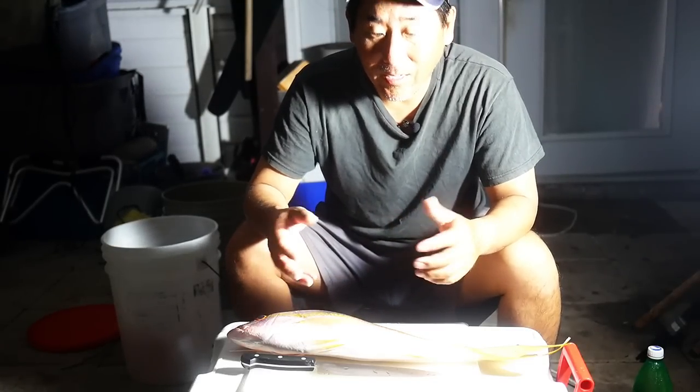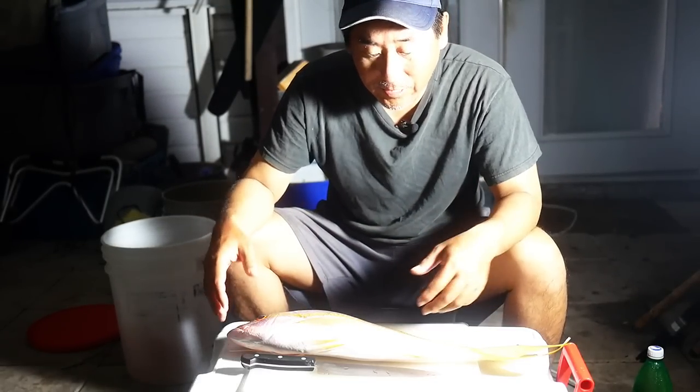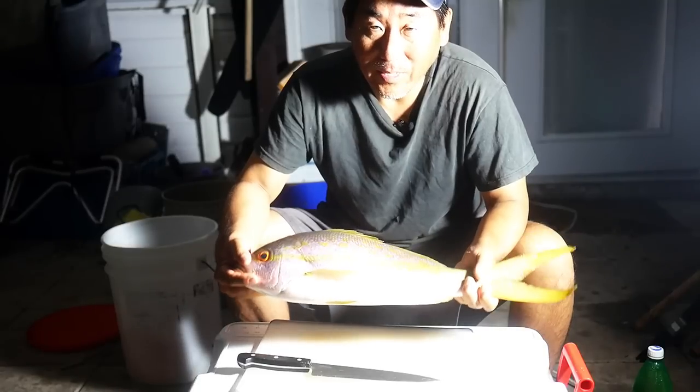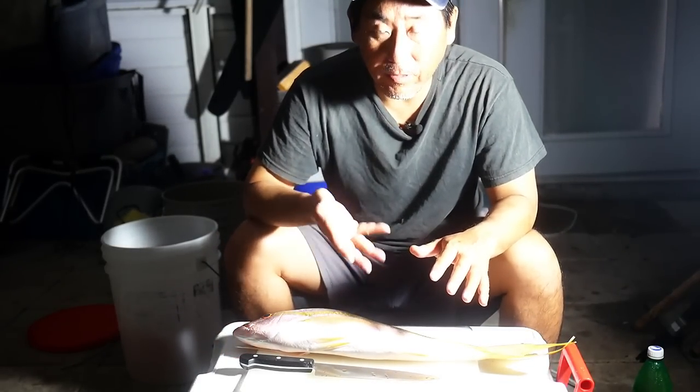Thanks for watching. Check out the catch and cook right after this. Originally I wasn't planning on doing a catch and cook, so I was just releasing everything. But then when you get a hold of a nice two-footer yellowtail, you've got to do something with it. Since it's about midnight, I'm going to go ahead and just clean this up, probably fillet it out and then come up with another one of those quickie lunch specials. I got those fillets from yesterday off of that two-footer yellowtail — I didn't really feel like staying up all night doing a catch and cook, so I figured I'll do something for lunch.